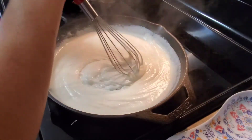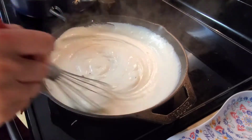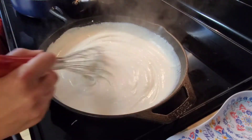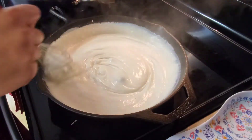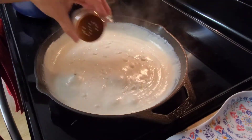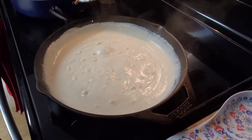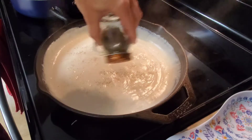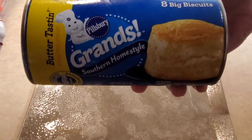After just a few minutes it's already thickened up. If your gravy is too thick you can add a little bit more milk. Mine did get a little too thick but I was trying to fix everything at one time, so it was a little bit thicker than what we like — but that's okay, it was still delicious. Then I'm just going to add a little bit of salt and pepper to taste and mix that up real good. You can also add crumbled sausage in your gravy if you like.